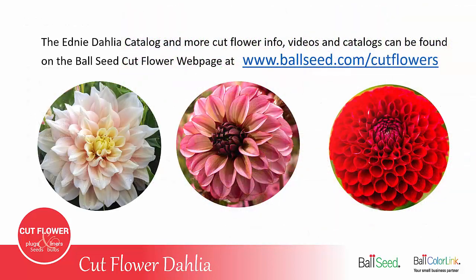The Edney dahlia catalog and more cut flower information, videos, and catalogs can be found on the Ball ColorLink cut flower webpage at ballseed.com/cutflowers.